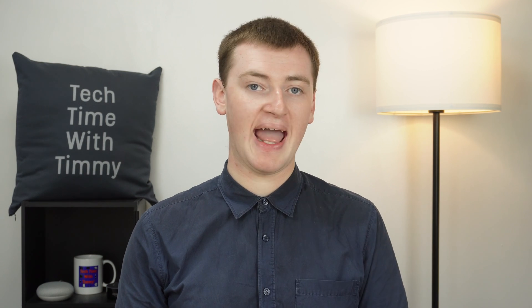That's all there is to reading Kindle books on a Chromebook. Hopefully you found this video helpful, and if you did, please click on the thumbs up button down below. Timmy will see you in the next one.